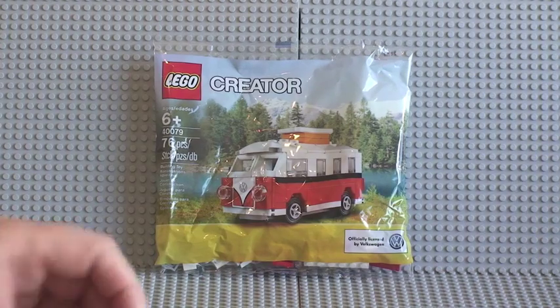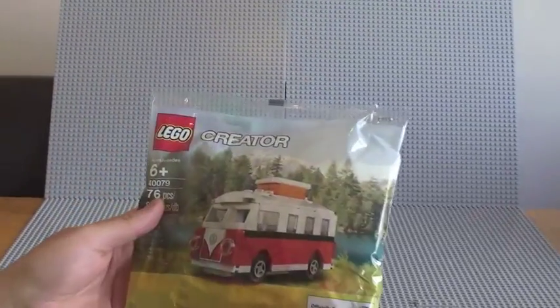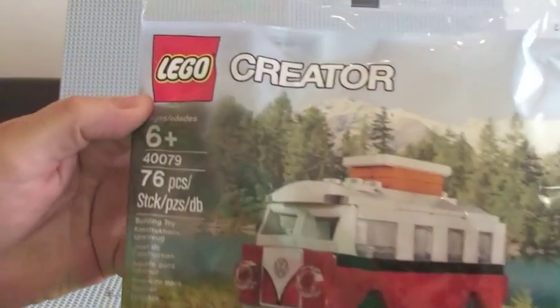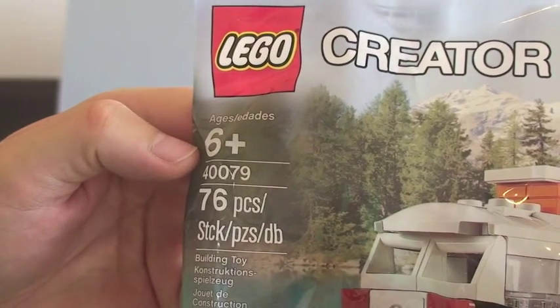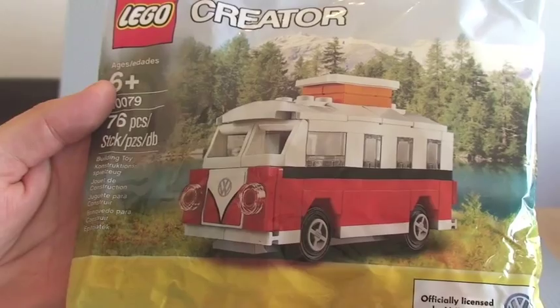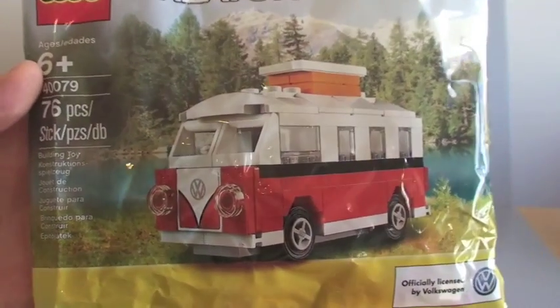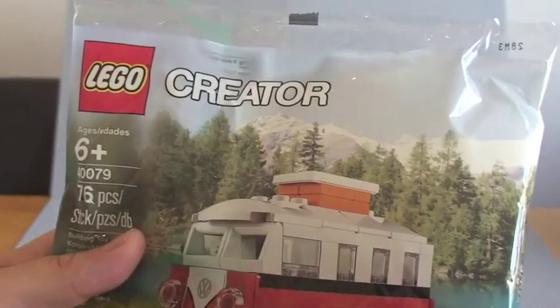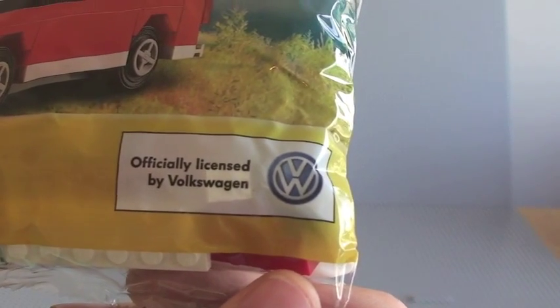So this is LEGO set 40079, ages 6+, 76 pieces. As you can see there, it is a really cool looking Volkswagen Campervan. And another thing to point out: this is officially licensed by Volkswagen.